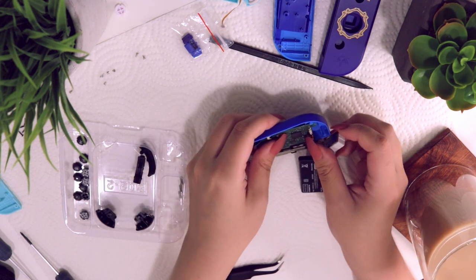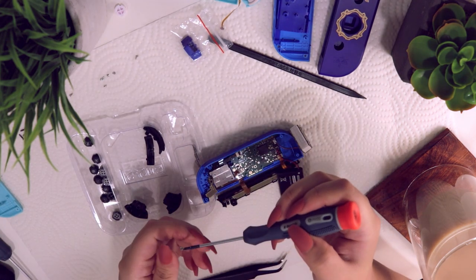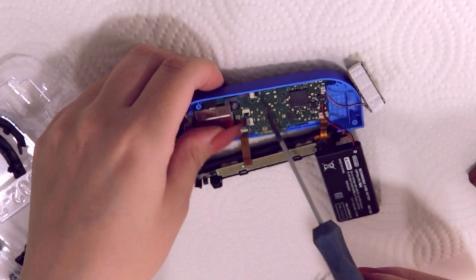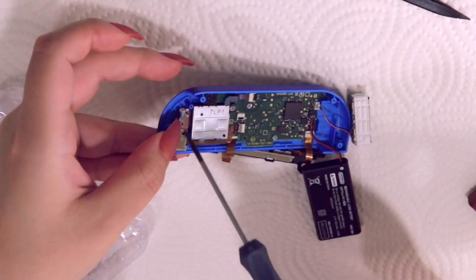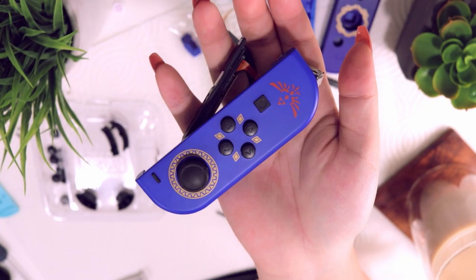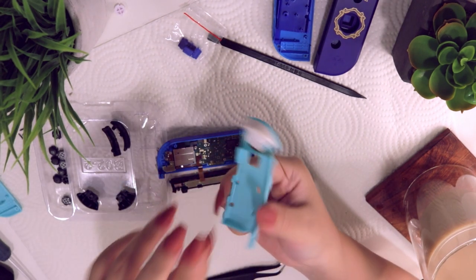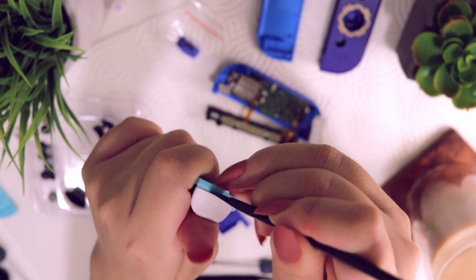Relay everything the way it was from the first shell — put back all the screws that were there before. First going back in with the thumbstick, nice and secure. Put down the two screws on the board so the buttons can be held down, and the three screws for the ribbon cables. We're pretty much just doing everything in reverse at this point, so the reassembly should be the easiest part. Let's do a quick check — it is looking amazing!